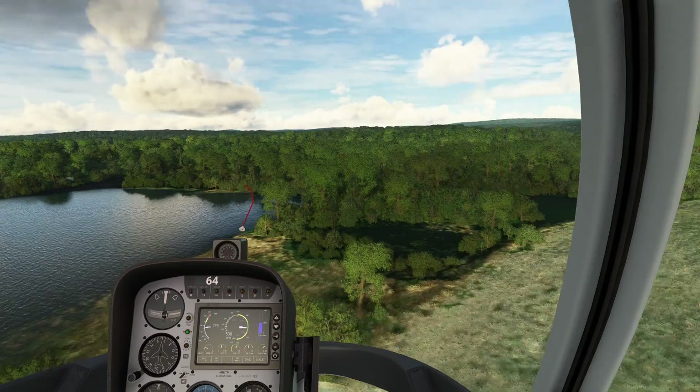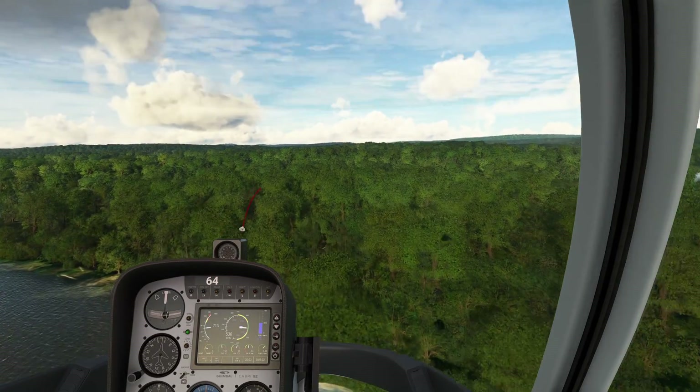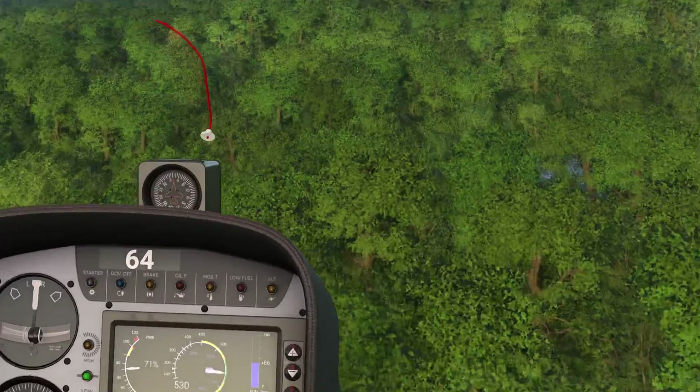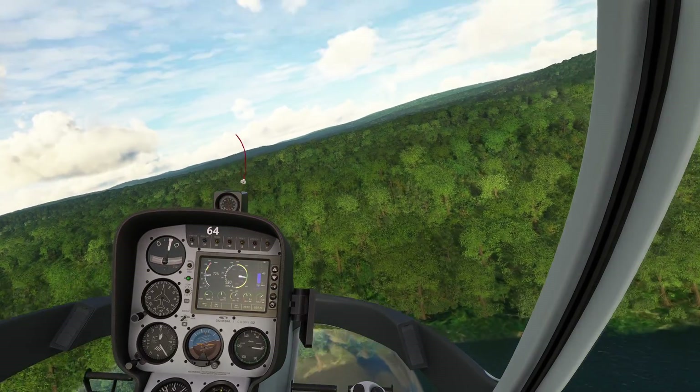When you put all those things together in your head, you're like, that sounds like it could be tricky. Well, it's actually more tricky than it sounds. The reason is because of that 530 RPM reading right there — that is the RPM of my main rotor, the big scary thing above my head.